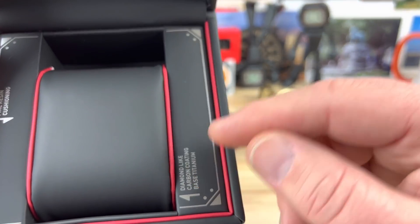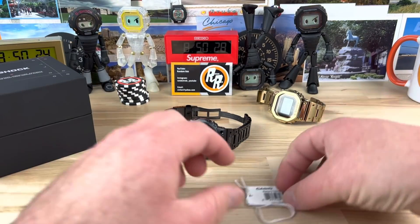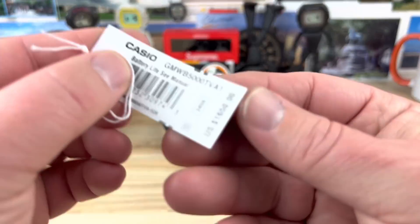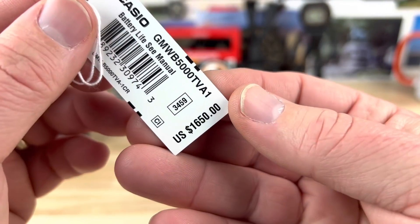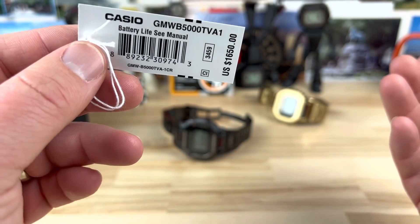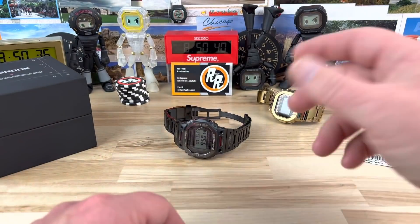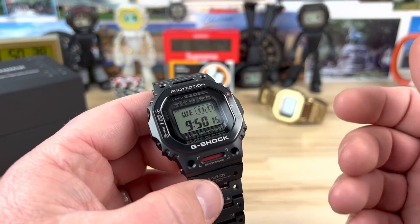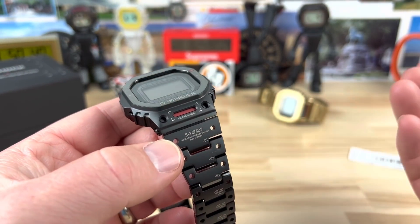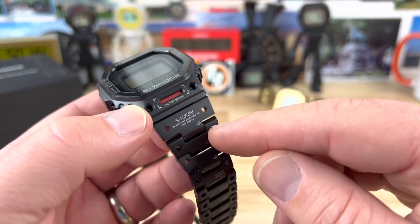Diamond-like carbon coating based titanium — so the watch is actually based titanium. In case you missed that on the tag, the retail price is $1,650. So you're really saving 50 bucks because the last titanium ones were like $1,700. You're getting a bunch more writing but you're getting less material because they drilled out these sections.